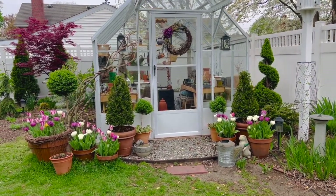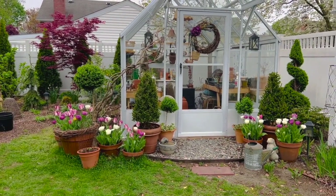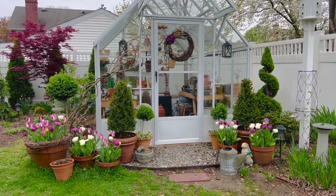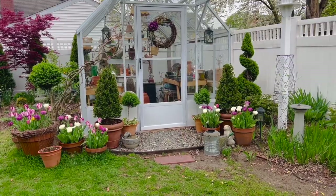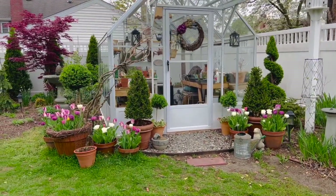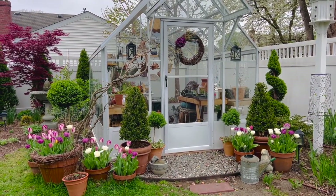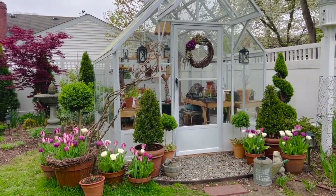Pick up a topiary, you guys. I got most of these at Lowe's — that big boxwood ball is my favorite. They're just fabulous additions to the garden. This view is stealing my heart right now and making me so thankful. Mark and I really, really worked so super hard building this greenhouse last summer.